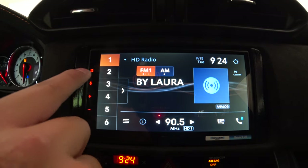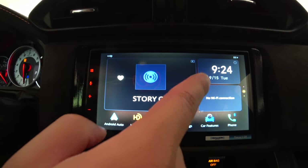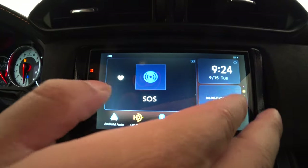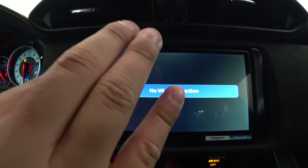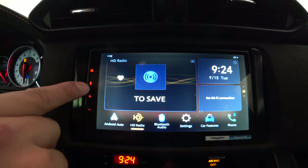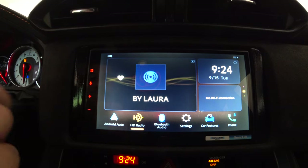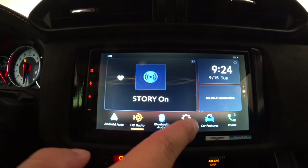This button takes you back to the home screen. Over here you have the clock — if you tap it, you can adjust the clock and date. The 'No Wi-Fi connection' reminder appears here too — you have to turn on your phone's hotspot. On the right side of the home screen, there's the microphone, volume up, and volume down. Now let's look at the settings options.